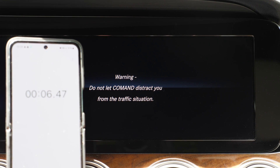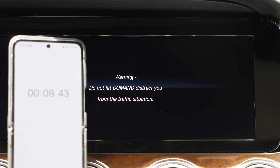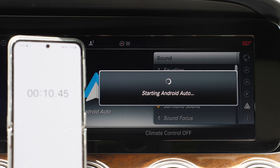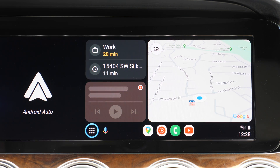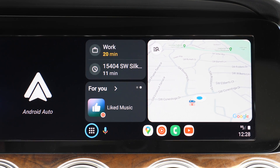To talk a little about this AA Wireless adapter — I really liked it. It only takes 12 seconds for Android Auto to load up from the moment you start the car, so I think it's a pretty good option if you're looking for a wireless adapter.